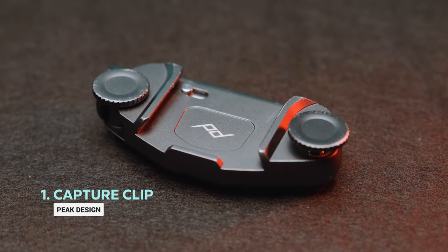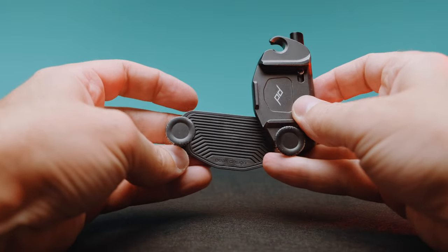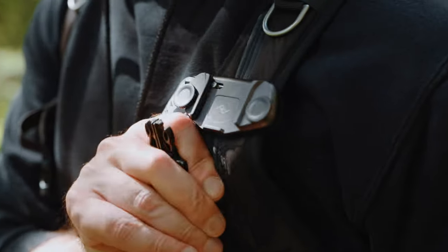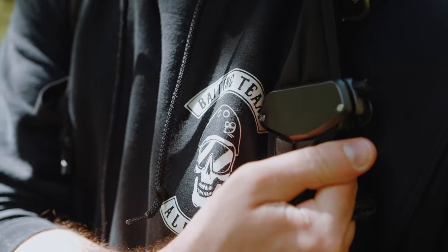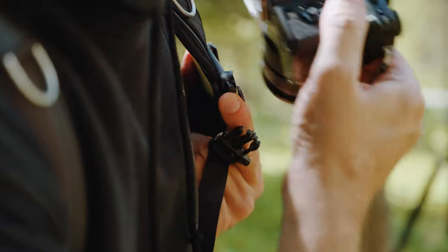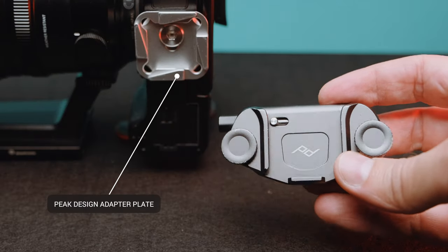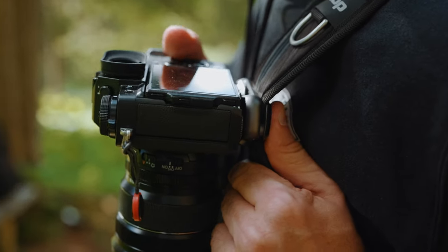The Capture Clip by PicDesign is a one-size-fits-all solution for DSLR and mirrorless cameras to safely attach a camera to your belt, backpack, or bag strap. You know how annoying it is to dig into your bag and fish out your camera every time you want to take a shot, especially if you are shooting landscape or you are on the go when traveling. I love this accessory — it's the ideal hands-free way to always have your camera at the ready.